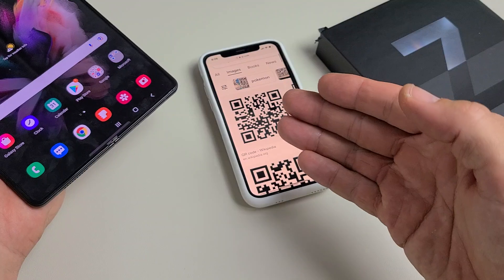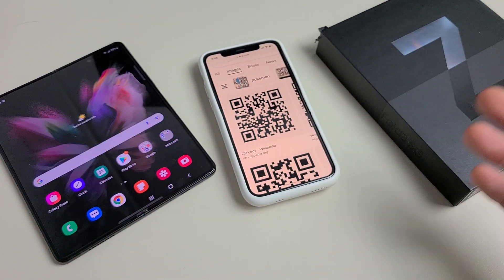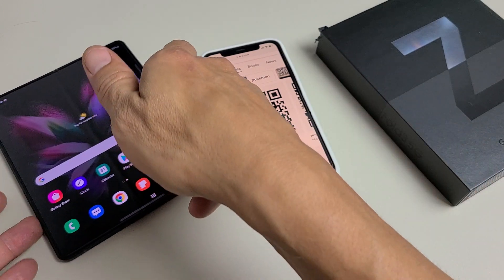Now, it doesn't matter where the QR code is. It could be on my phone, could be on my computer, it could be on my hat, could be on a business card. It doesn't matter where the QR code is.